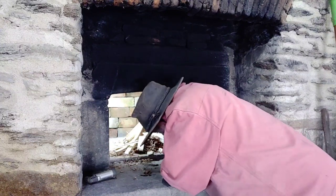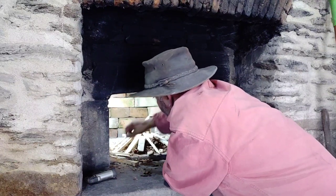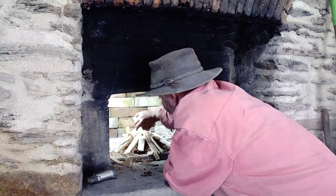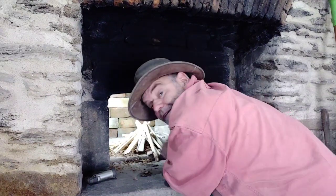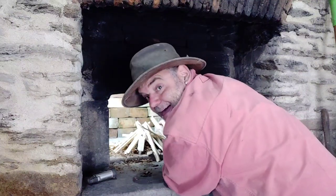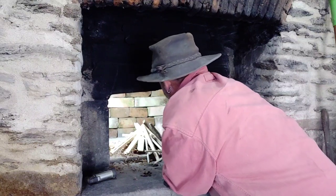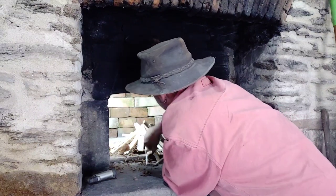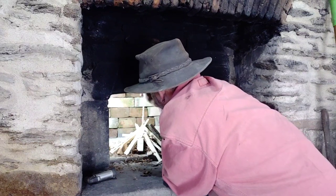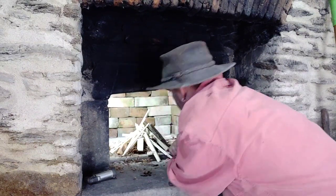I don't need to do that because I have a wood shop here and I make stuff out of wood, so basically all I have to do is save the shavings and make sure they stay dry. So we create this little pyramid at the front of the bread oven. There we are, that's our little pyramid.